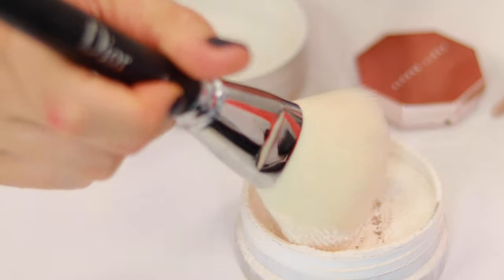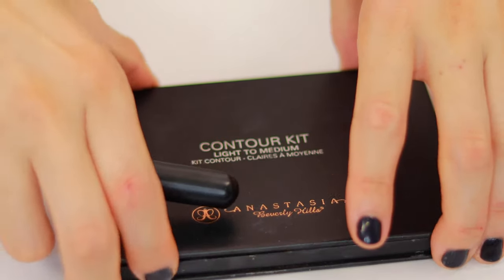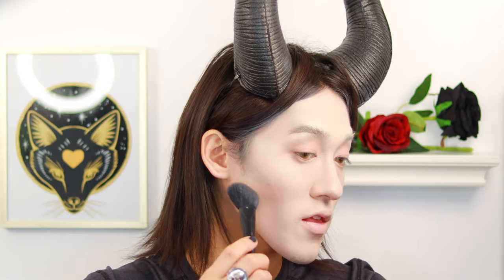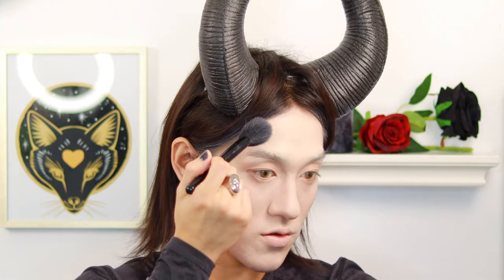I'm just setting my face with some Queerland loose powder, going to the contour kit. Anastasia — use a contour brush. We're going to start off with the mid-tone shade; mainly the color has to be there because that's where it sits the deepest, like a fish. And then we're going to do the temples of the face.